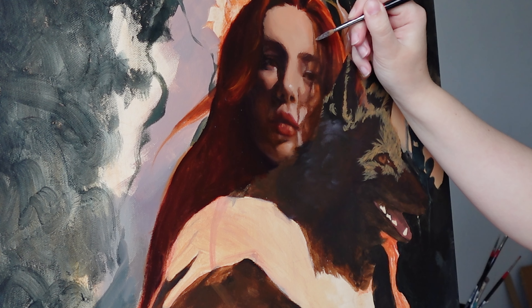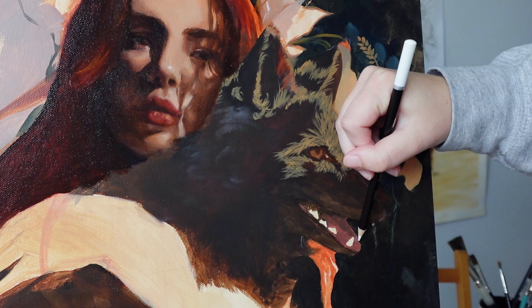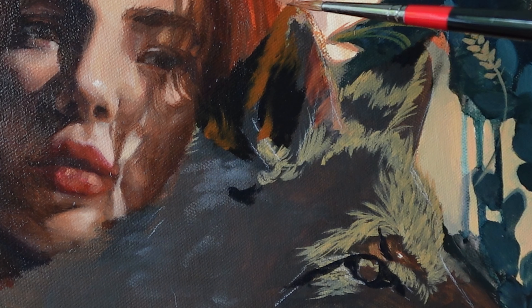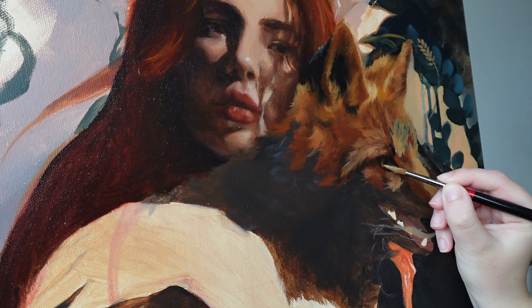Now happy with the face, I decided to move on to the fox — or what was supposed to be a fox. I mean, what is this? I'm using a white pencil to mark out the alterations, and I'm not gonna lie, this fox gave me a lot of grief, and this is not the only time I have to repaint it.